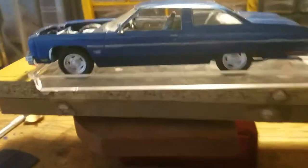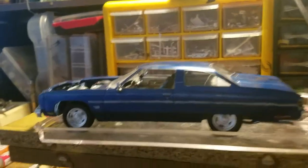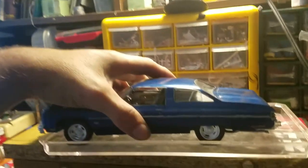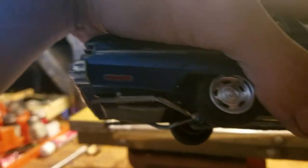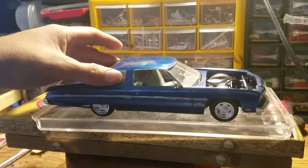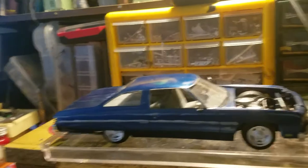I would say it's about 75% box stock and the rest is from the parts box. Did all the lights, all the badges all the way around. Did the tail light treatment that these cars were really noted for. I just didn't do the vinyl that went across the roof like a lot of these Impalas had — I like the look a lot better without it.